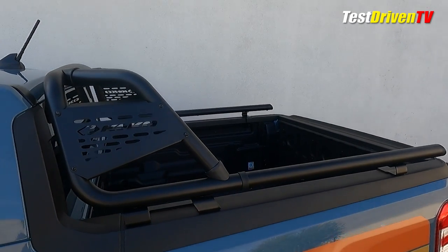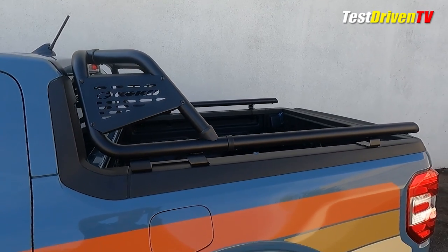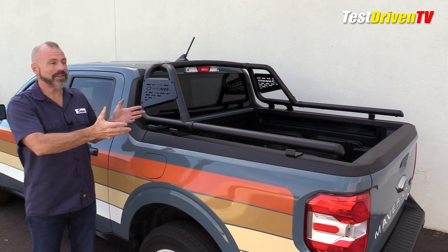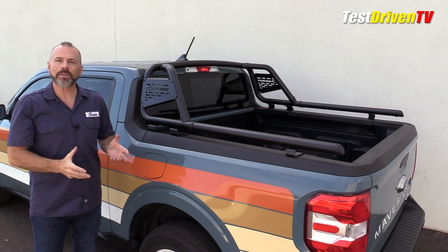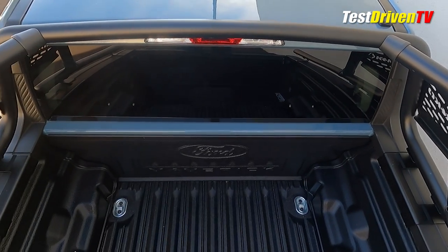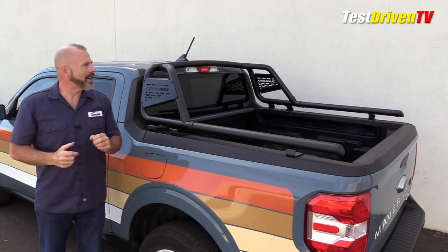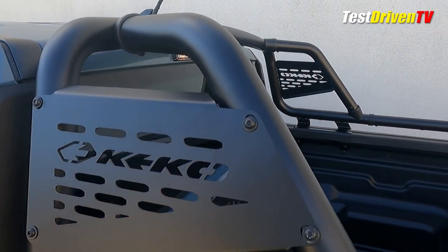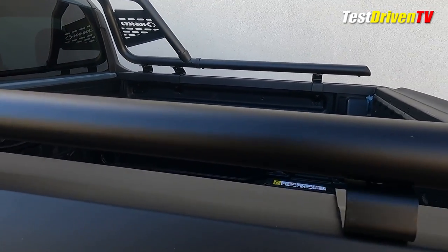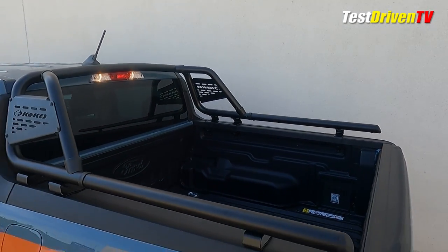These are very popular in Latin America and a lot of other countries south of the border — they've been around for a long time, called a chase rack in some of those other countries. The thing I really have to point out is this is not a safety device, this is not a roll bar, and this is not going to add to rollover safety for your truck. This is all about styling and looks. That said, this is a good product if you need a place to mount some lights, or perhaps you're a pilot car for oversized loads and need a setup to mount your equipment up there. So there are some practical uses for this.